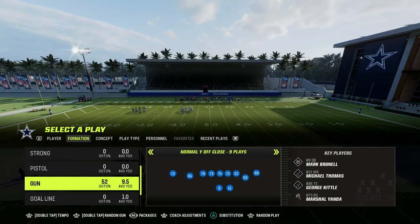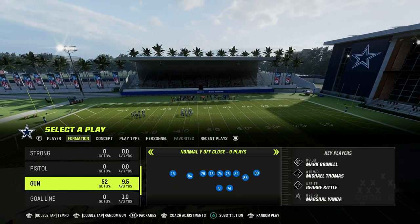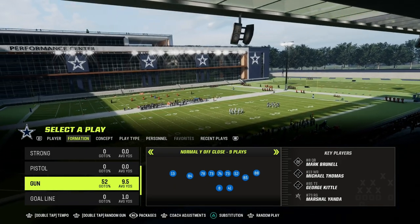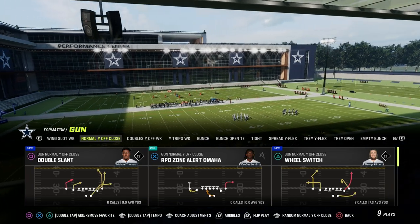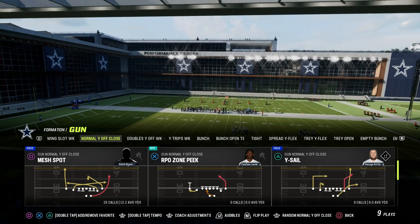If you want to get my entire Normal Y Off-Close offensive ebook, it's going to be dropping in our Patreon later this week. We just dropped a brand-new offense in there yesterday as well, so make sure you're a Patreon member. It's only $10 to become one and gets you access to everything — all of our ebooks and all of our updates to those ebooks.